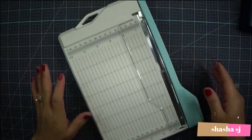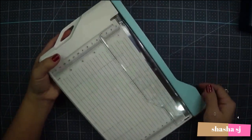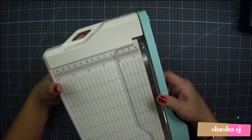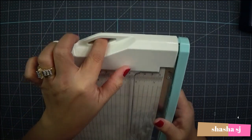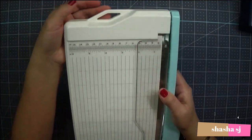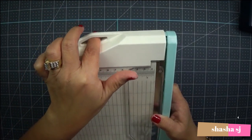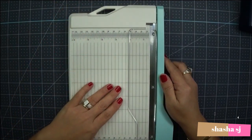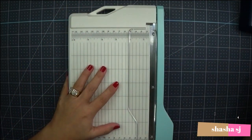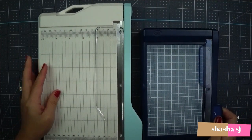One thing I wanted about this new one is that if you want to hang it in front of your table, there's a hole for that — though I don't want to hang it. It's just a nice option; it's easy to reach.